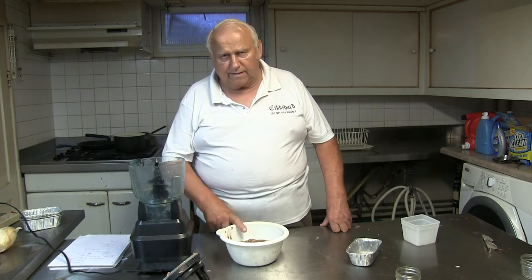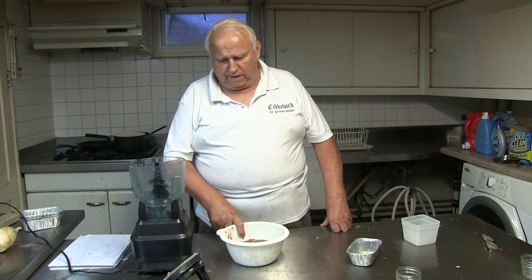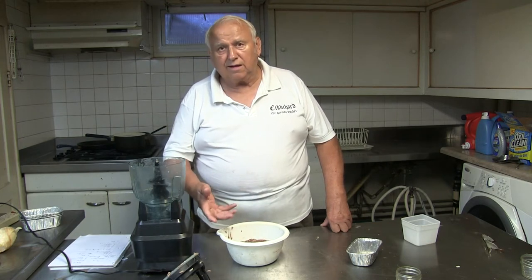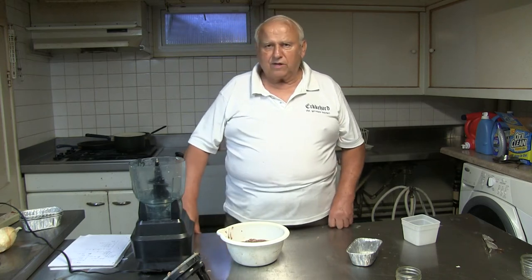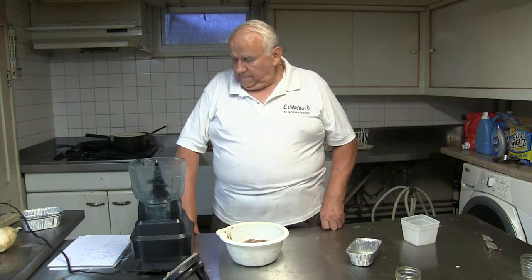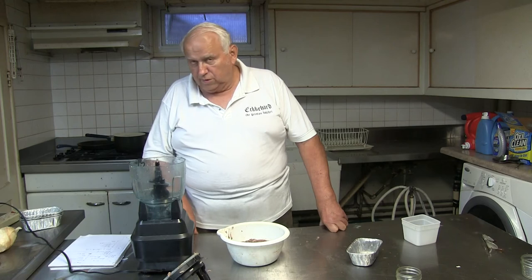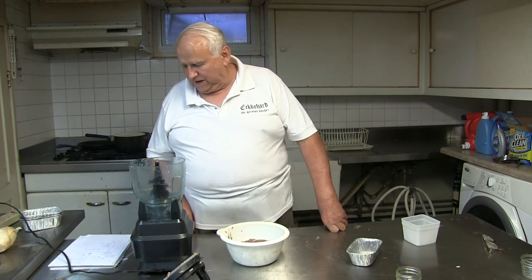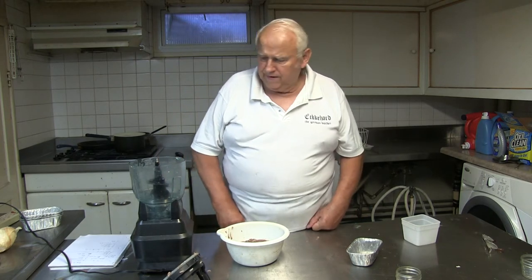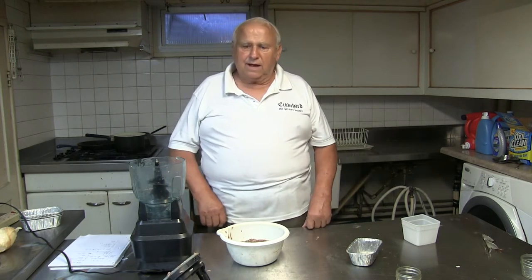My spices are 12g salt, because there is a little more than a pound, 4g liver sausage spices, 2g marjoram, 150g onions, and 2g accent.